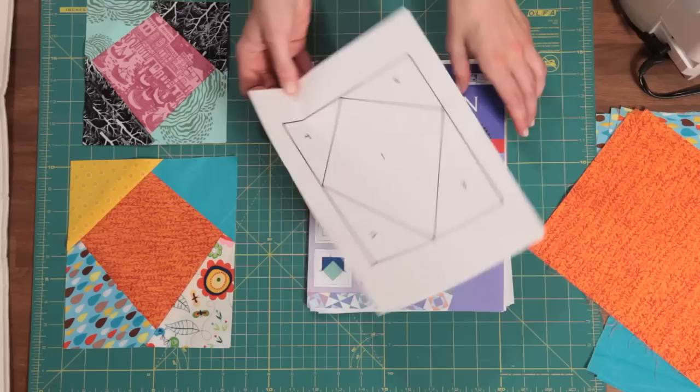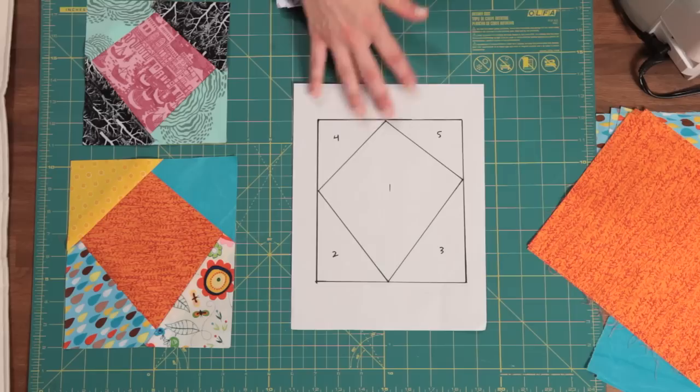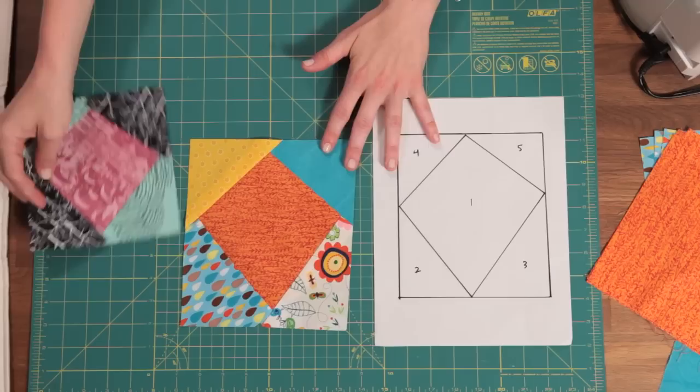This is the foundation paper pattern we're going to use in this lesson — your block pattern, whatever it is you're sewing, from the internet, from a book, from a magazine. You're always going to have a pattern you're working off of, unless you design it yourself, which you could do. This is your foundation paper. And this is the block we're going to end up with at the end of this lesson. Here are two examples of a paper pieced block.